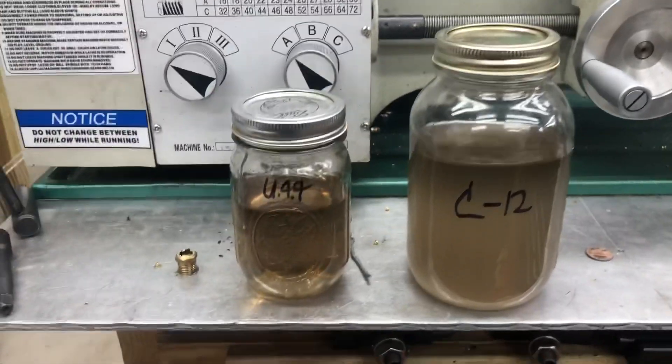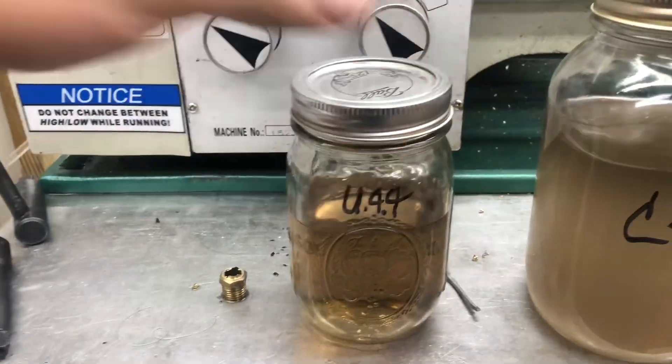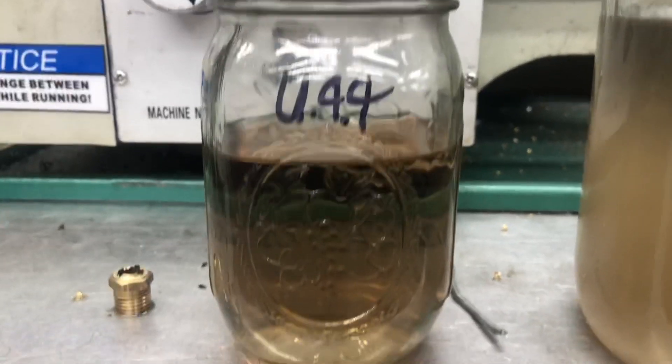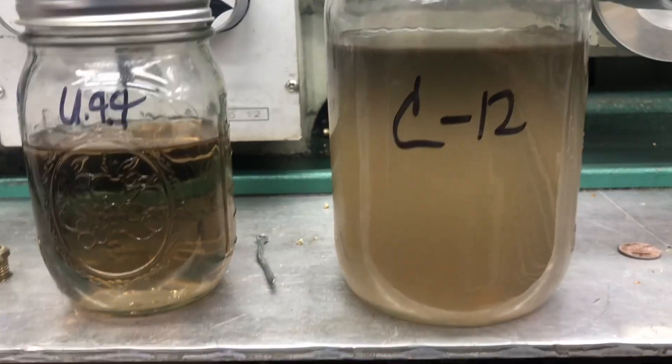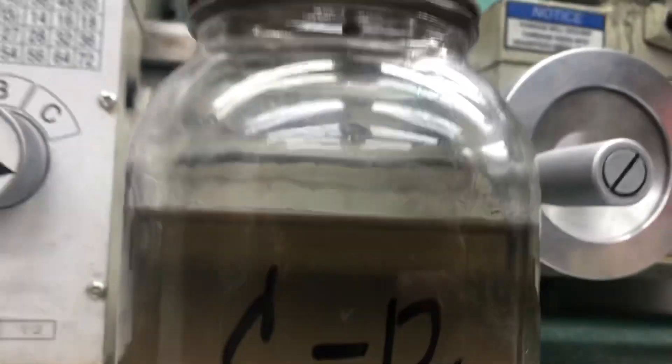There's a c12 with 20 to 1 and a u44 with 32 to 1. You can see the u44 is a lot clearer and this one is real cloudy. I'll leave that set overnight at 45 degrees and it's already separated.